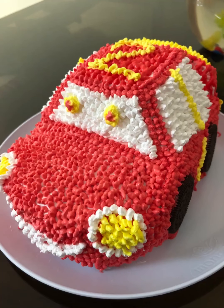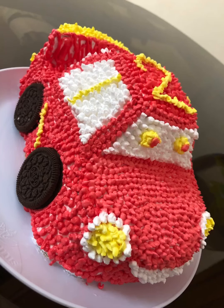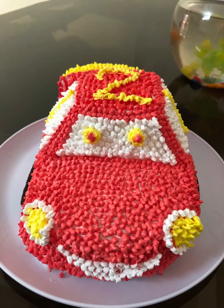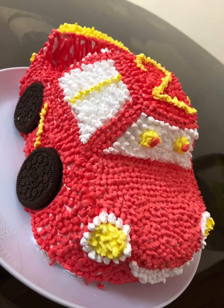Assalamualaikum! Today we will make a car cake in a very easy and simple way. I have already baked this cake. You should definitely make this — children will love it and they will be very happy. It's a very tasty cake.